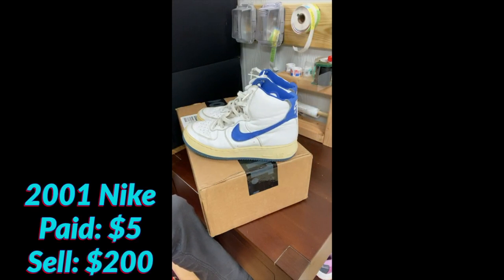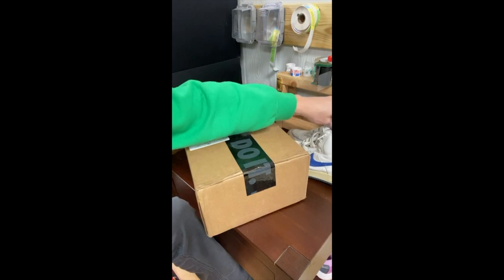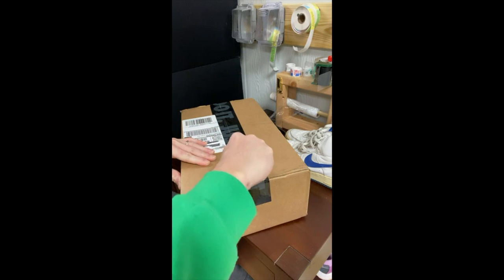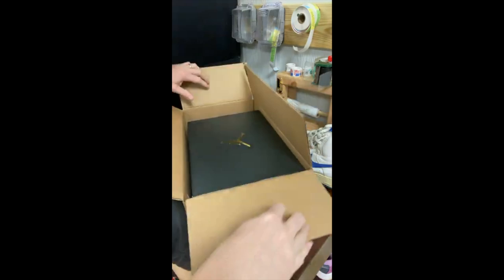That's right — this is a genuine pair of Nikes from 2001, so 20 years old. I'm going to do some cleaning today. Those are going to turn a really nice profit, so keep a lookout for those. Without further ado, let's see what we got here. I am so excited — I do not remember what this was. Here's the box.